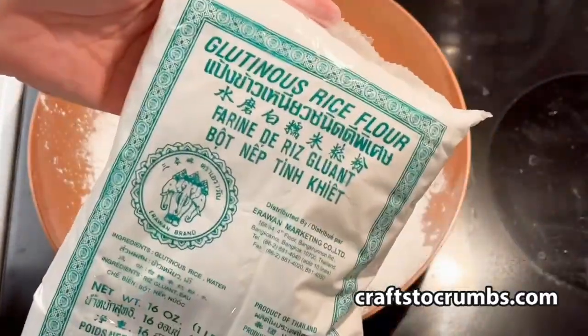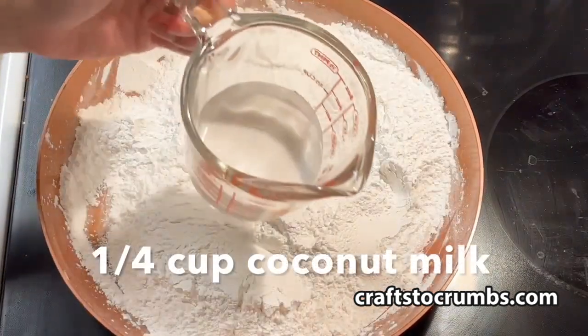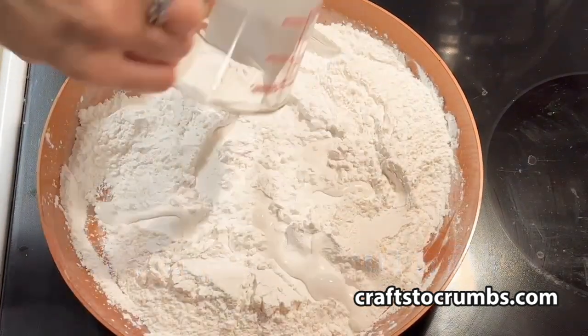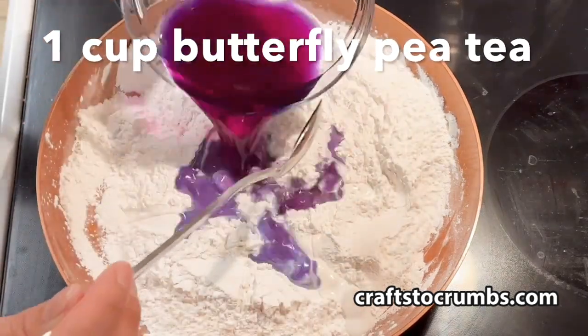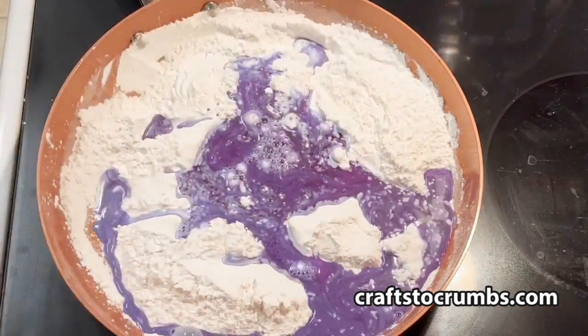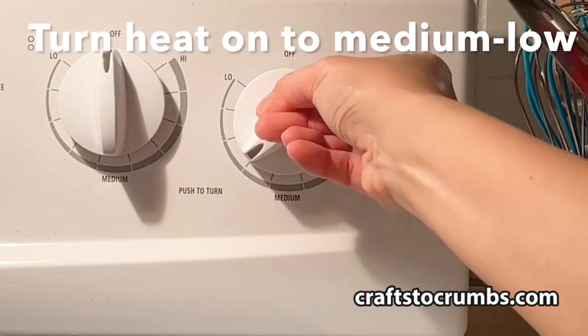And two tablespoons of glutinous rice flour. We'll mix that together. Add a quarter cup of coconut milk and one cup of our butterfly pea tea.